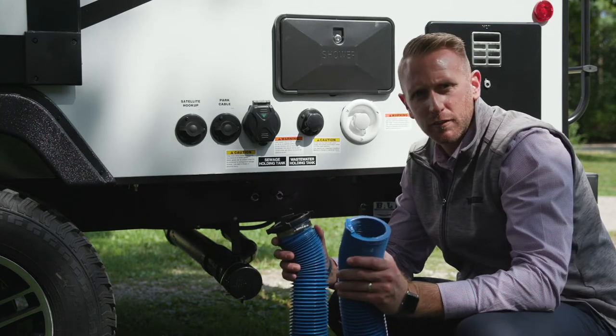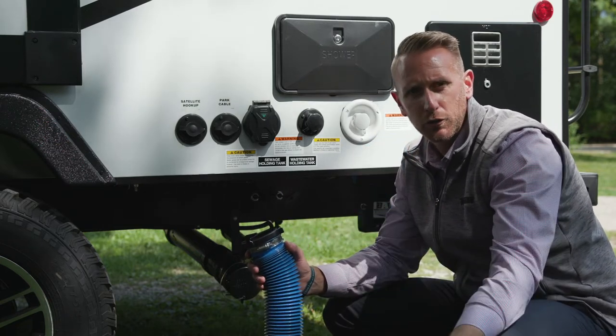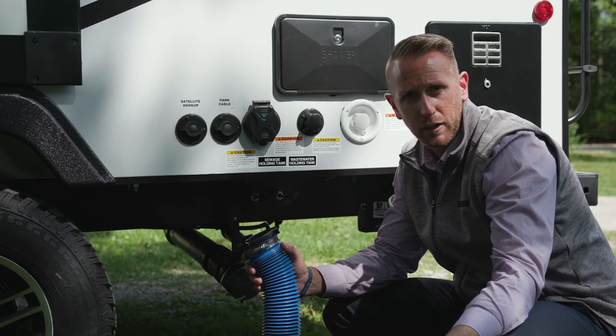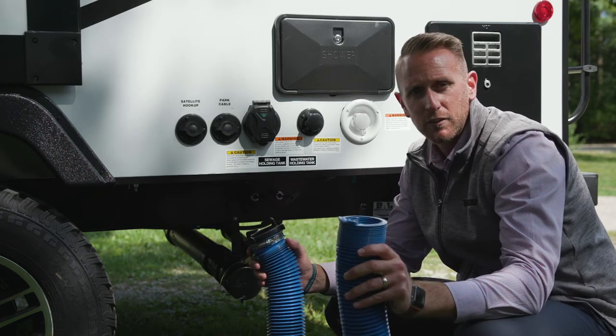You'll have two ends to your termination point. This end will go to the actual termination in the campground or waste site. You can buy aftermarket accessories to help with that connection.